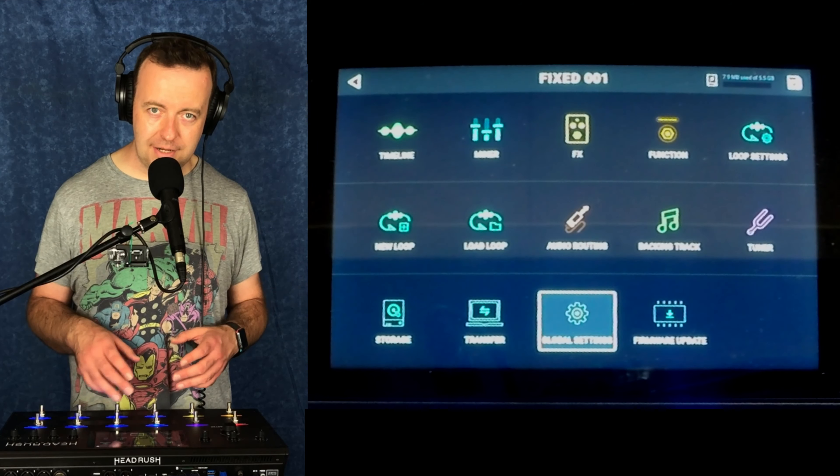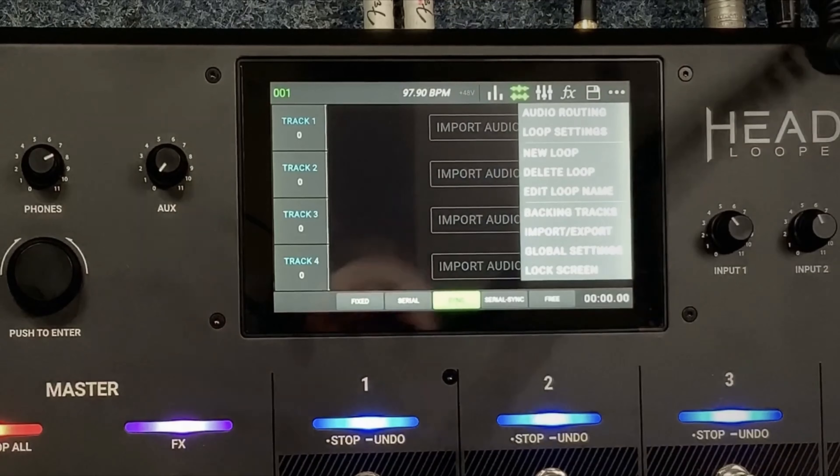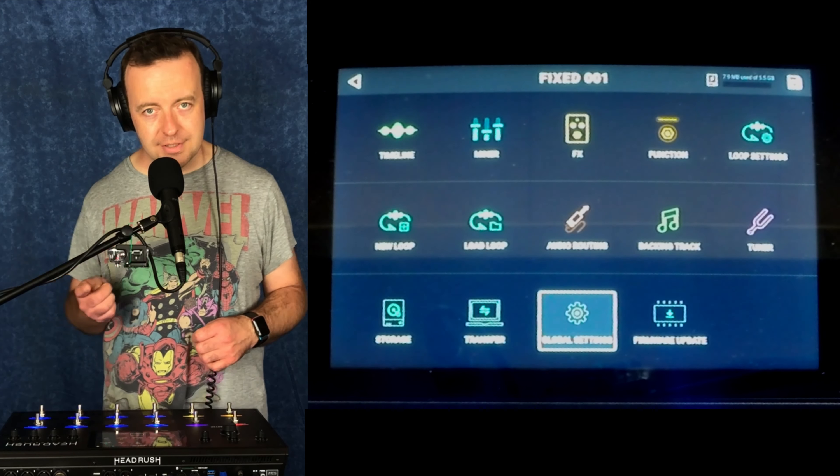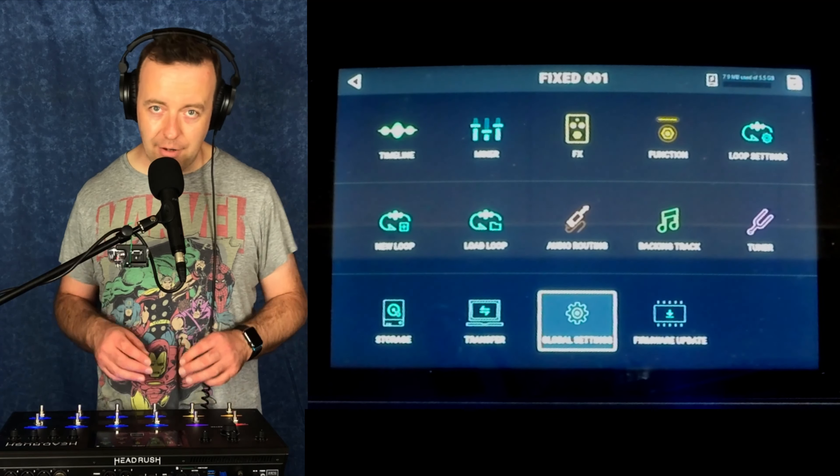The last little button is firmware update. You would normally have had to go three little dots in version 1, go into settings, then three little dots again, and find firmware update — whereas now it's laid out really, really easily.